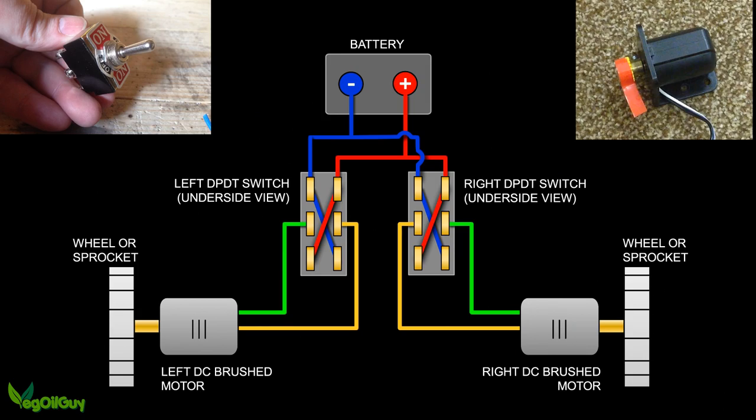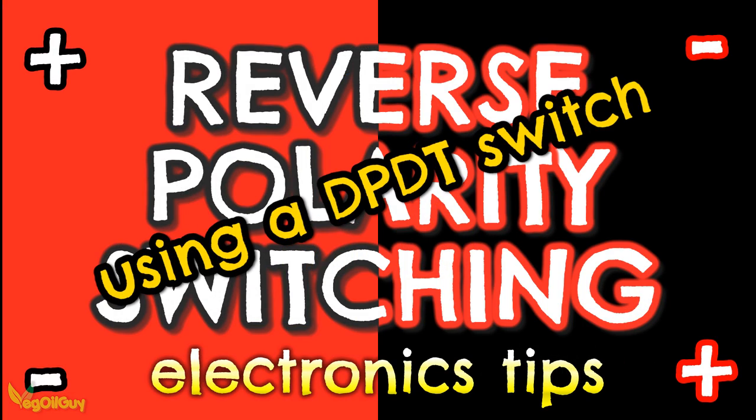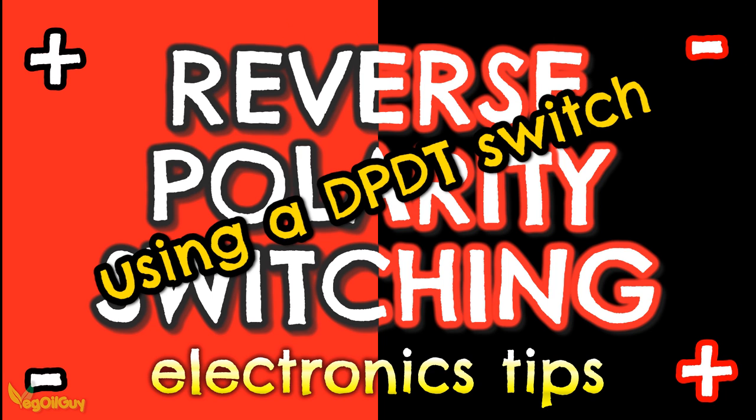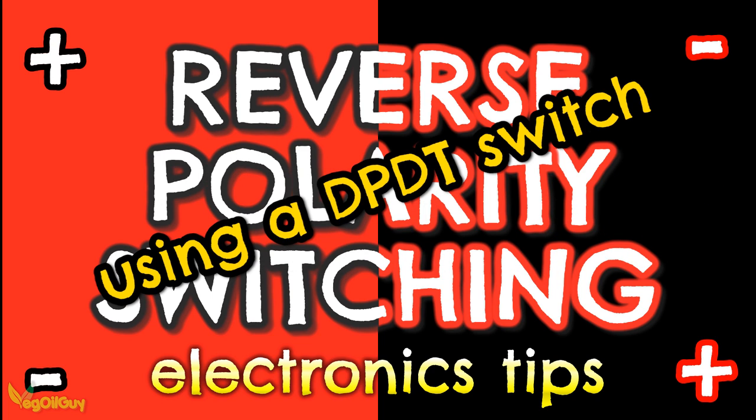So that's it guys — reverse polarity switching using a simple DPDT switch. I hope you enjoyed this quick tutorial, and if you did, please like it. If you've got any questions, feel free to drop me a line. If you haven't subscribed yet, please do. Take a look at my other videos, and above all guys, thanks for watching.